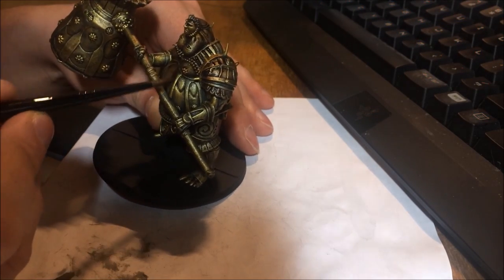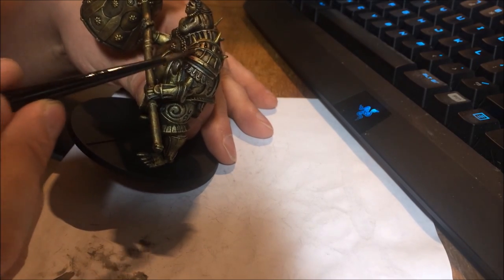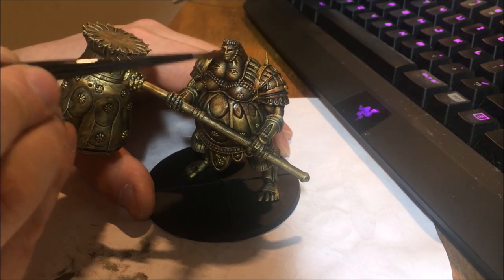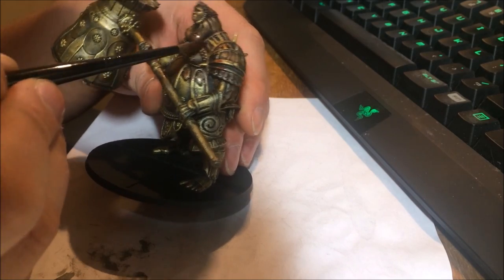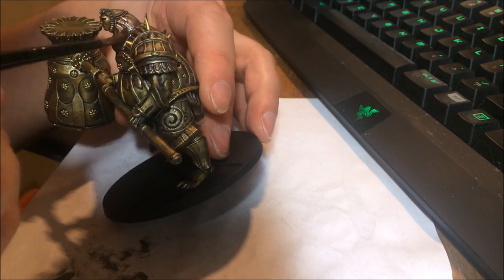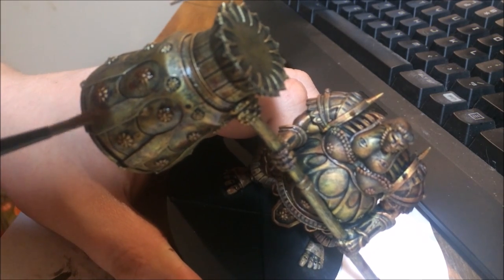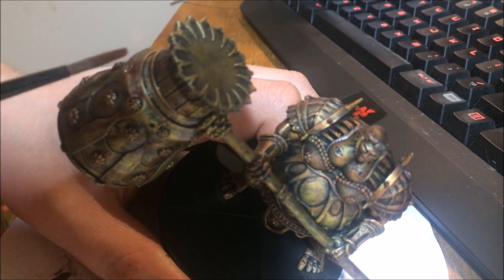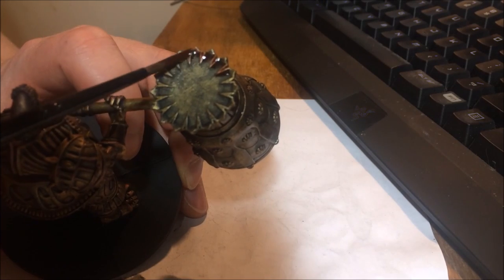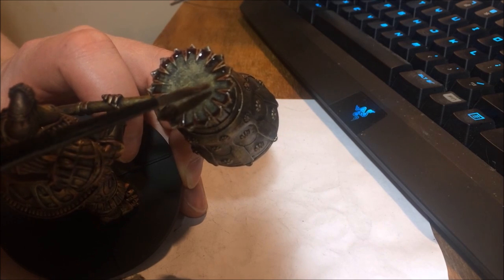The wash almost blends the colour a bit and just adds a natural, more texture to what you've already got. When I first used to do this, I didn't even know shades existed — I didn't even understand the concept of washing, which is probably why I developed this technique, because it works without the shading. But when I discovered shading, it just added that next level of detail to the painting.